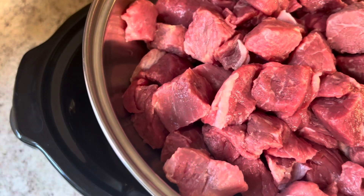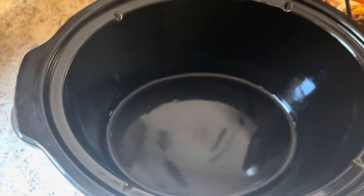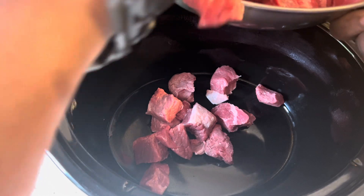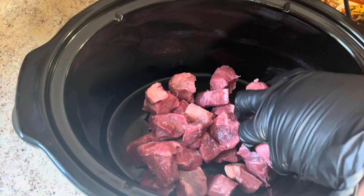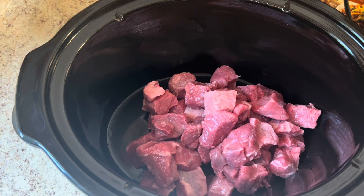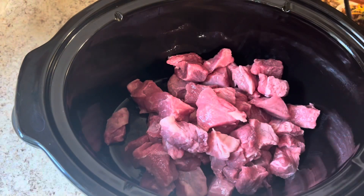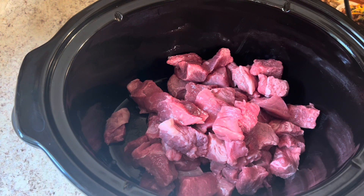I already have my meat — look at that gorgeous meat! The meat looks good. So we're gonna put our meat in. This crock pot is hot — it's still plugged in, you might see the cord in the background. I have a lot of meat. This cost about $19; I think this is maybe over 3 pounds.